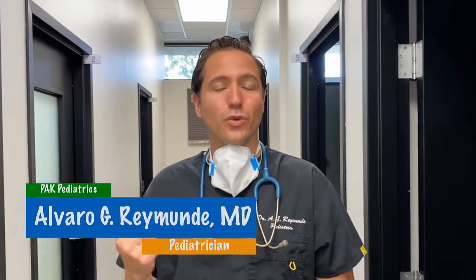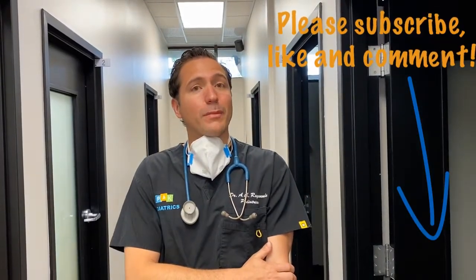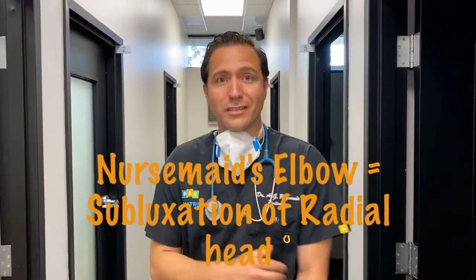Hey guys, it's Dr. Ramunda from PAC Pediatrics and we're about to see a patient who called this morning. Mom was concerned that her child was not using her arm and we might be suspecting a nursemaid elbow. So let's go see what's going on.